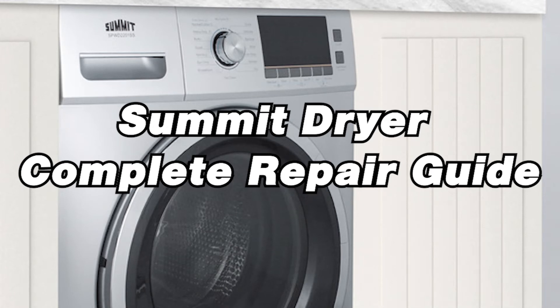In today's repair guide, we'll be covering error codes, troubleshooting, and repair tips to get your unit back on track. The Appliance Helpers are here to help. For more information, check out our website — there's a link in the description. Enjoy the video.